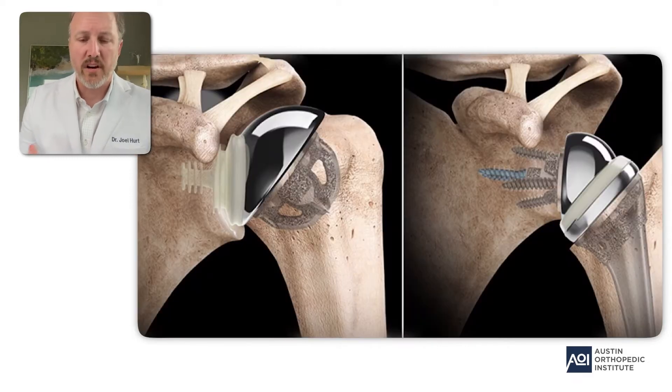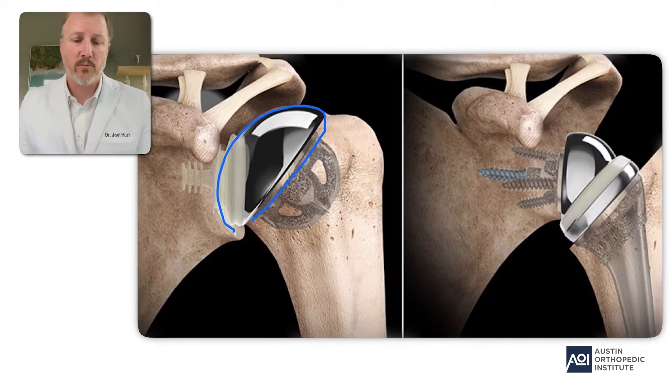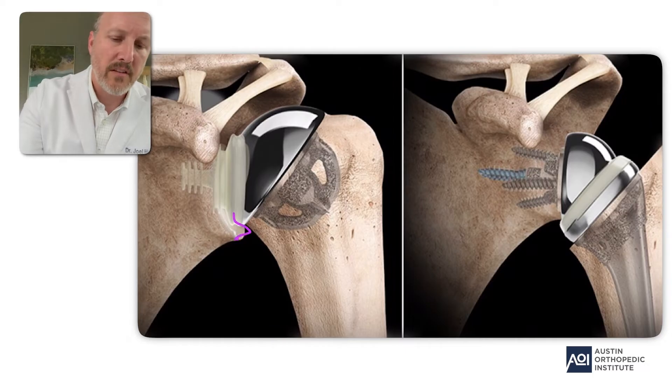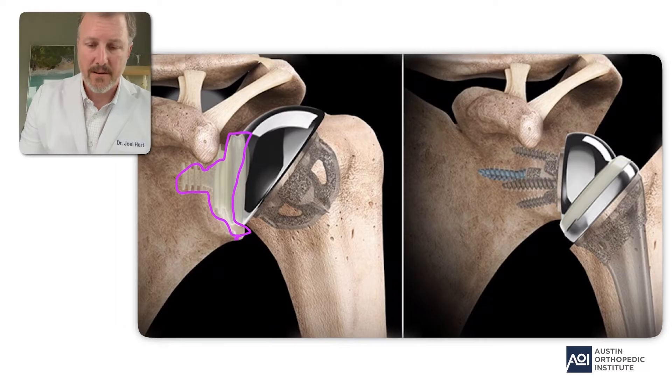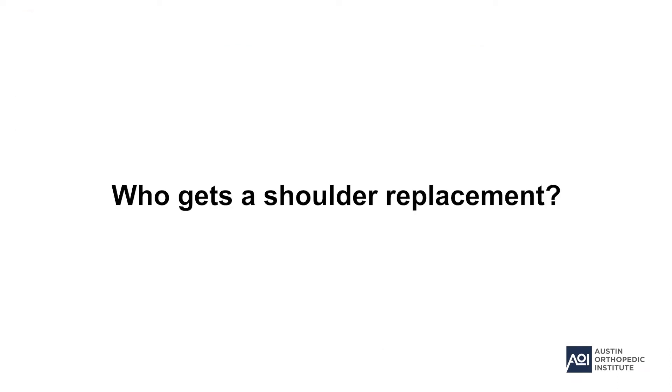Here's another picture of those two types of replacements. You can see the ball that has resurfaced the worn cartilage on the humeral head, and you can also see the plastic or polyethylene which resurfaces the socket. On the reverse side you can see the ball, the socket, and then in between an important plastic liner.